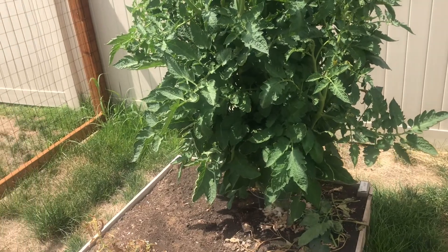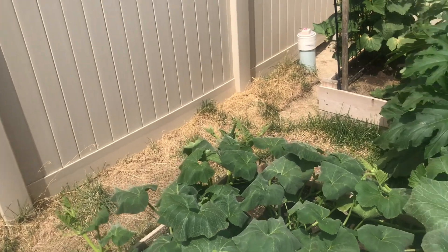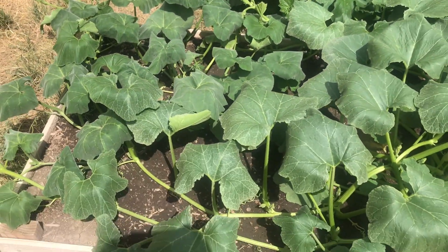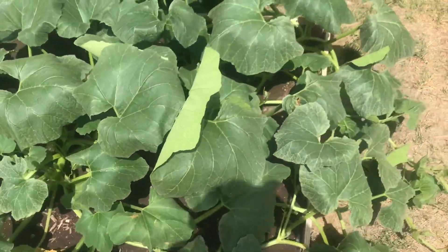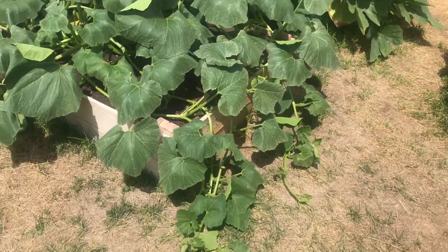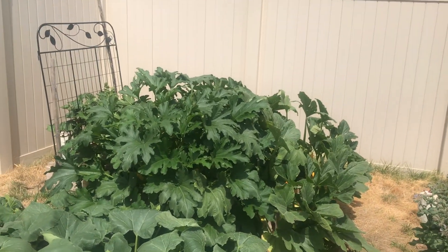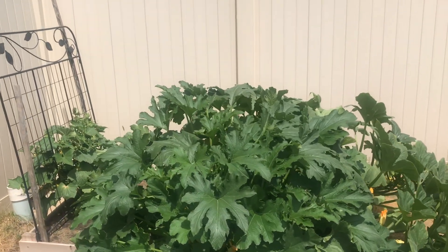I do have a couple of green tomatoes on. I've only harvested one red tomato, but again I did get my garden in late so I don't expect to get much. I have butternut squash — two of them in this bed and it's going crazy. Two zucchini plants and a yellow squash — I get a few a day. My cucumbers back there have blossomed but have not produced any fruit yet.